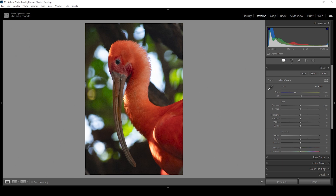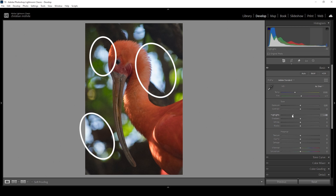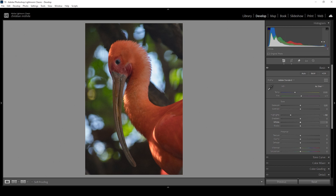Once the cropping is out of the way, we start with the basic adjustments in the basic panel. I want to change the profile from Adewey Color to Adewey Standard, which will lessen the contrast and give us more control over it ourselves. Then let's work on the exposure — I want to bring down the highlights a notch, revealing more details in the bouquet in the background. I'll also bring up the whites to bring back some contrast, being careful not to clip the histogram.